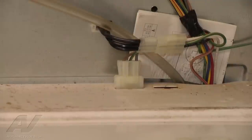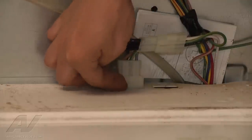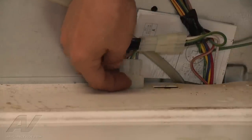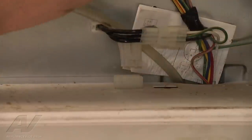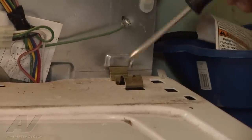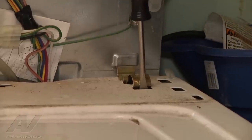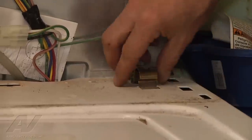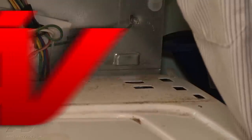The next step to replace the lid switch is to pull up on the connector catch and remove the connector. Next we're going to remove the cabinet brackets. We'll take a tack puller — you can use a common screwdriver as well — and just press it forward to release and remove that side, then do the same thing to the other side.